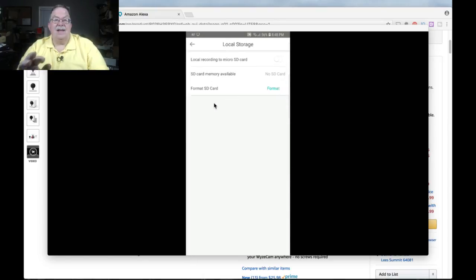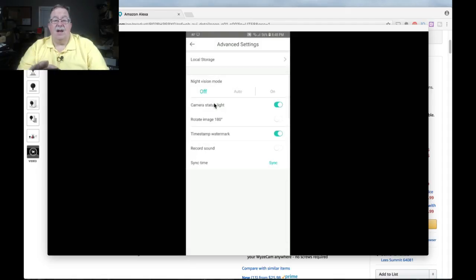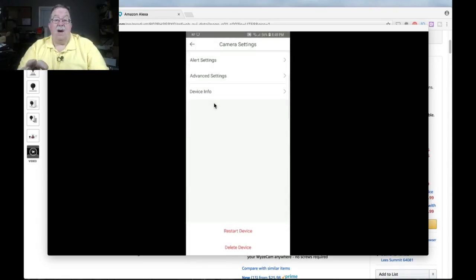For local storage, to get this camera to record, you do have to have a micro SD card in it. I would strongly suggest, depending on how much video you want to replay, getting at least a 16 gig card. I don't know that you need much more than that — it just depends on how much storage you want on the device. At this point, with the way I'm using it, I may not add a card for a while.